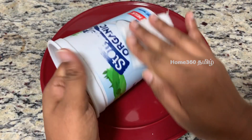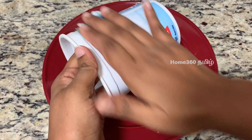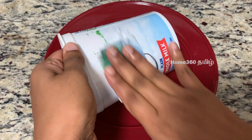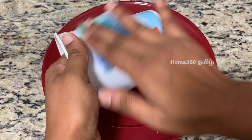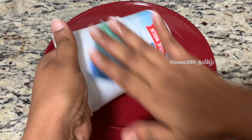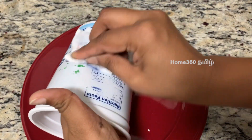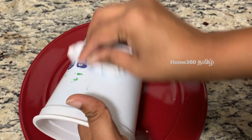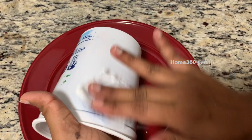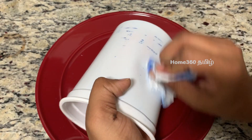Wipe the entire container to remove the paint. You can reuse the container once the paint is fully removed. Every container may have its own brand design. Remove all the material using the nail polish remover, applying it like a stone rubbing motion.